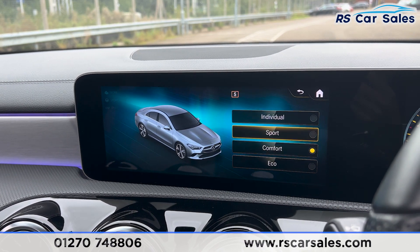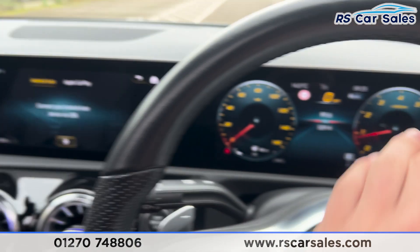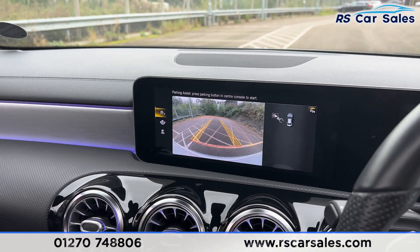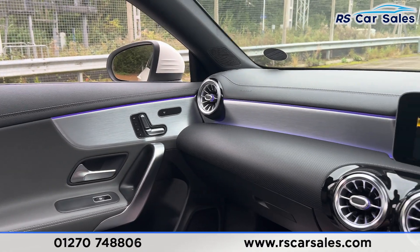Going back to the main menu, we have the apps section where you find Apple CarPlay and Android Auto. We also have the different drive modes: Eco, Comfort, Sport, and Individual. Putting the car into reverse shows the reversing camera with parking sensors, a wide-angle view, and parking assist.